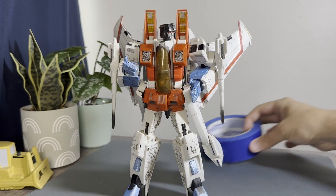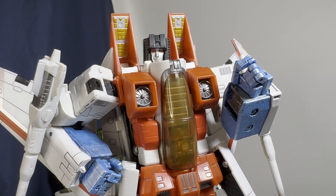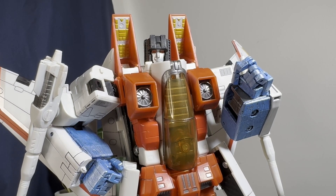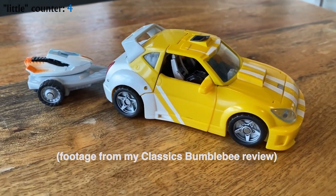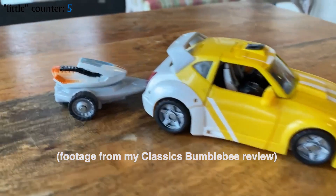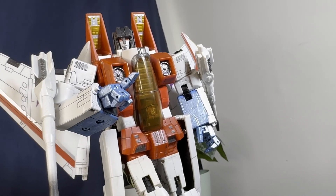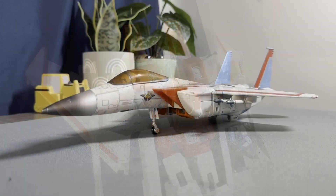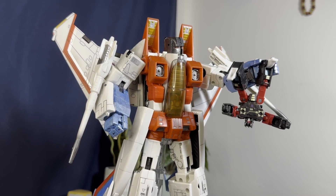I really like him. He's seriously flawed but still charming and fun. It's near the exact same vibe as the other Classics figures in the same line — the same old classic G1 characters, slightly reimagined but still obviously recognizable, with a lot of real-world detail added. That's where this figure really excels, especially in the alt mode. I really love the robot mode too, at least looks-wise.